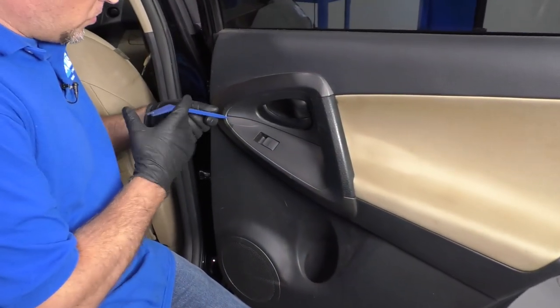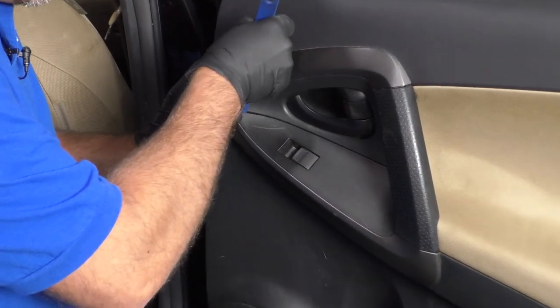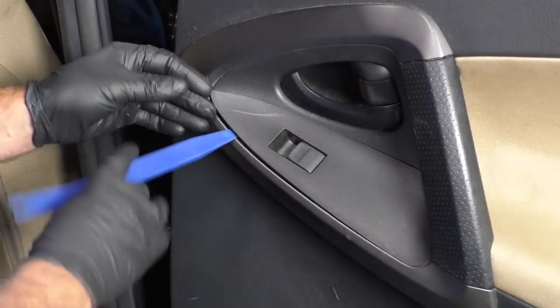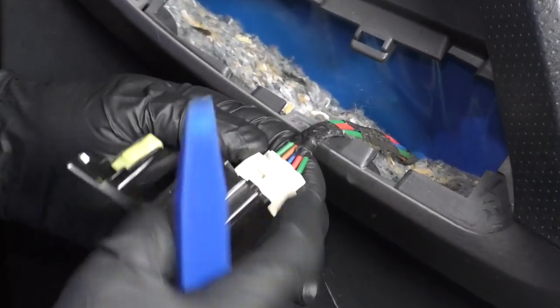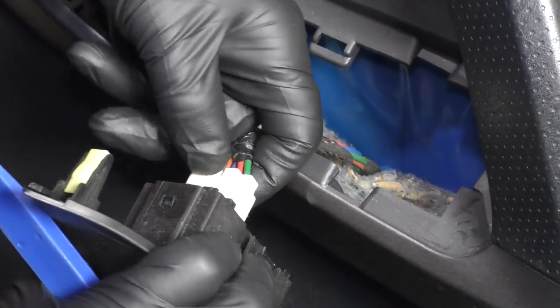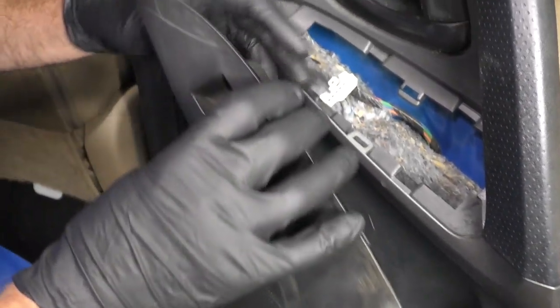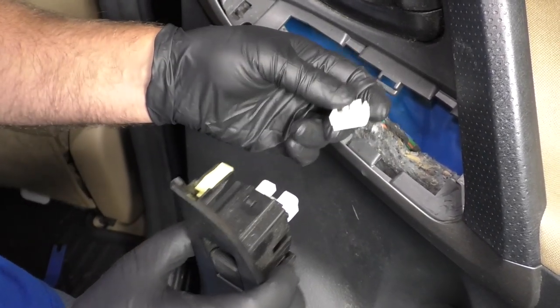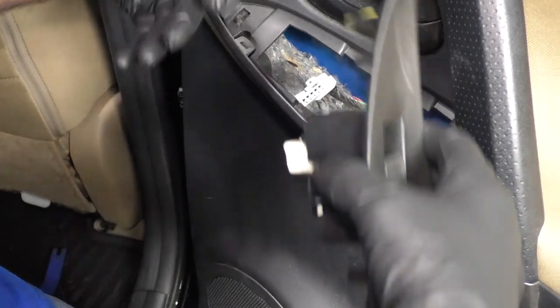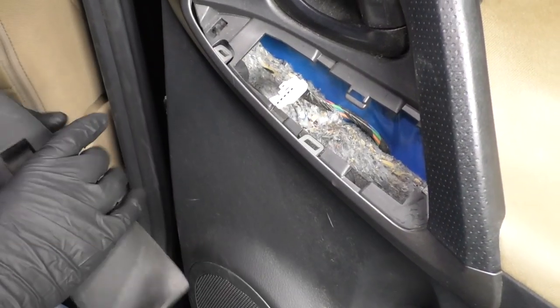I'm going to take a trim tool and get underneath this bezel right here. Slide this up, slide this out of the way, and disconnect the connector right here — just push down. You don't necessarily have to take this off to take the door panel off; it just makes it a lot easier to disconnect the connector rather than fumbling with the door panel.